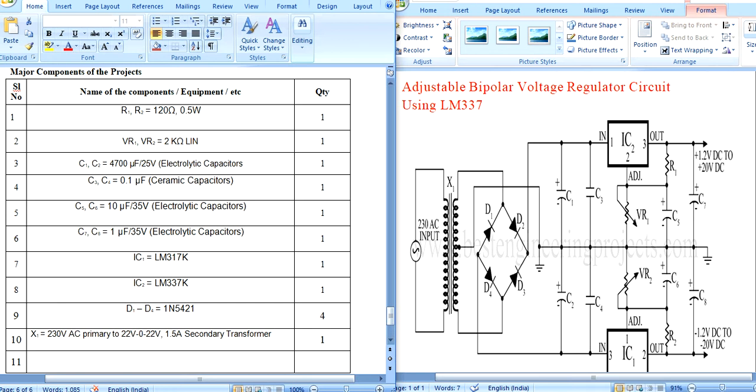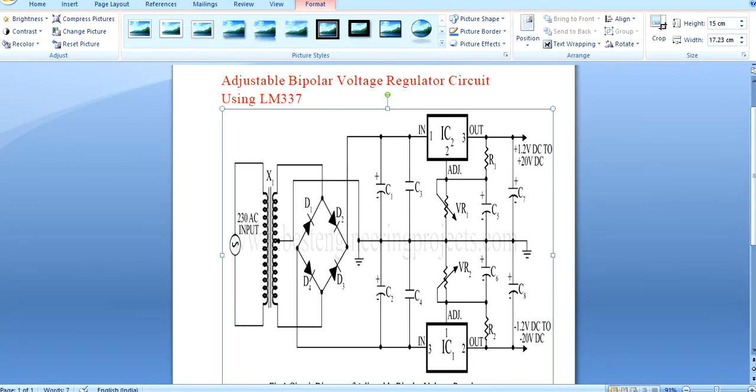Today we discuss about a circuit: an adjustable bipolar voltage regulator circuit using LM337. This is our circuit.